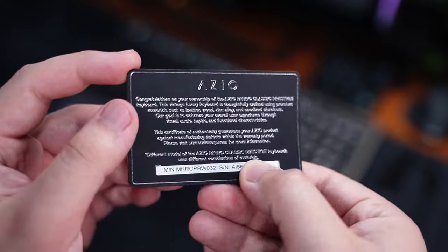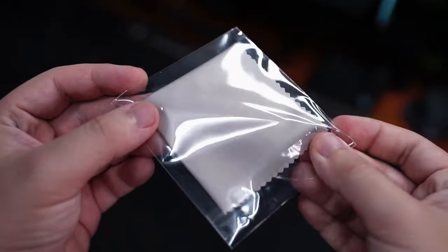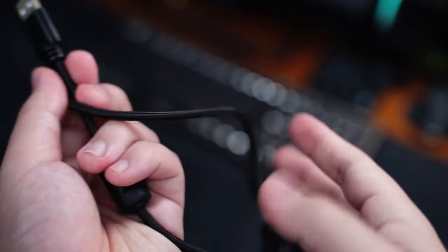There's the warranty card with a message from the company, the quick start guide for the keyboard explaining the functions, how to set it up, and how to hotswap the switches. A piece of microfiber cleaning cloth, a two-in-one switch and keycap puller, and a Type-A to Type-C braided charging cable.